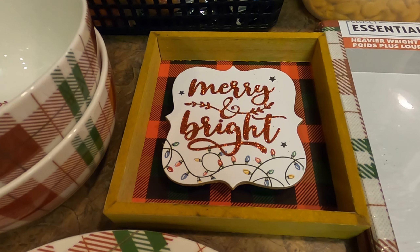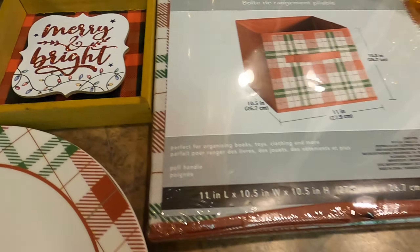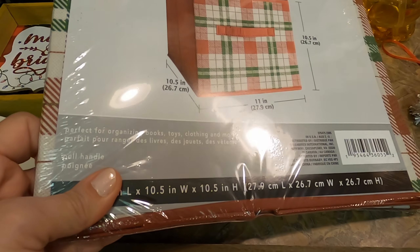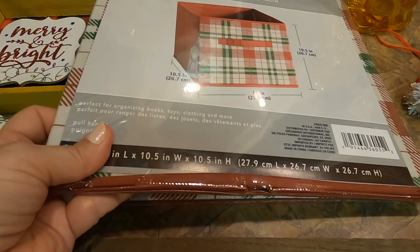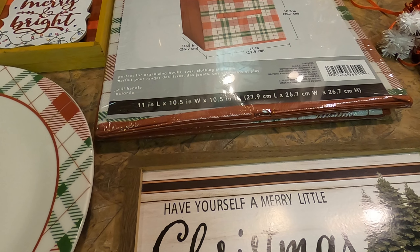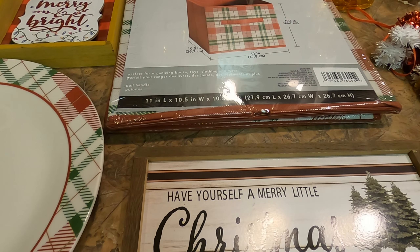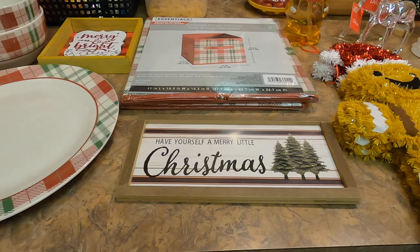I also picked up some of the storage bins in that same design because I like to put presents under my tree without the actual presents. I like it to look like there are presents under there, so I thought I could use these as faux presents or maybe just to store some of our Christmas pillows. I also picked up one of the little wooden signs — I thought it was really cute. Don't know where I'll use it yet, but it's a cute little sign.